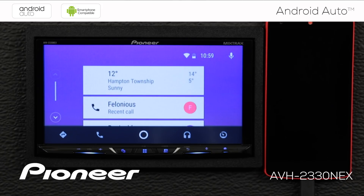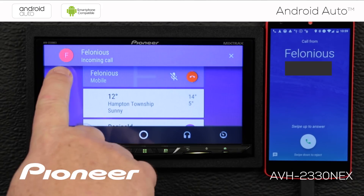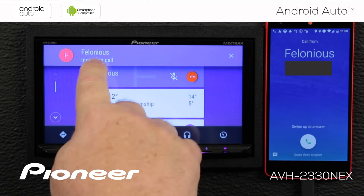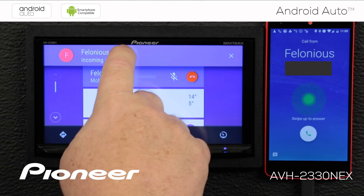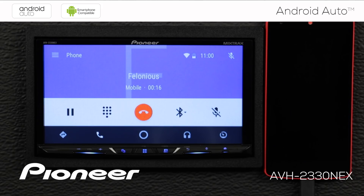When a phone call comes in, you'll hear the phone ring and can see who the incoming caller is. To answer the call, touch anywhere in the blue area. To reject the call, hit the X. When an incoming call is answered, you have the same information on screen as when you've made a call. When the phone call is complete, just hit the red telephone button to hang up.